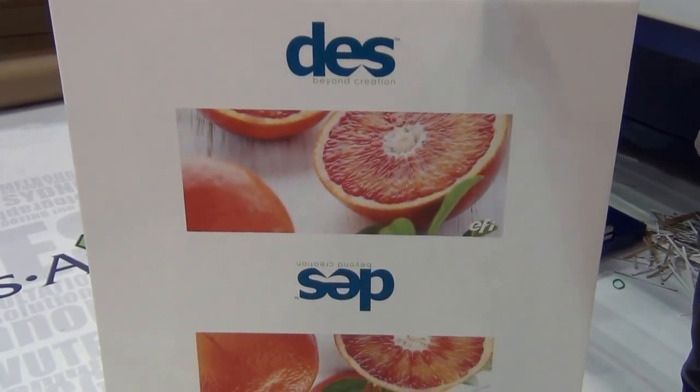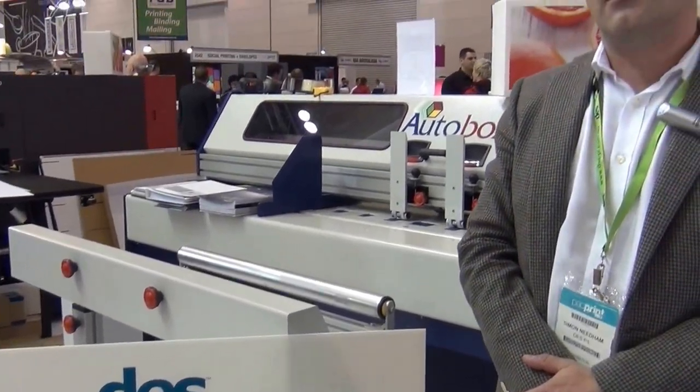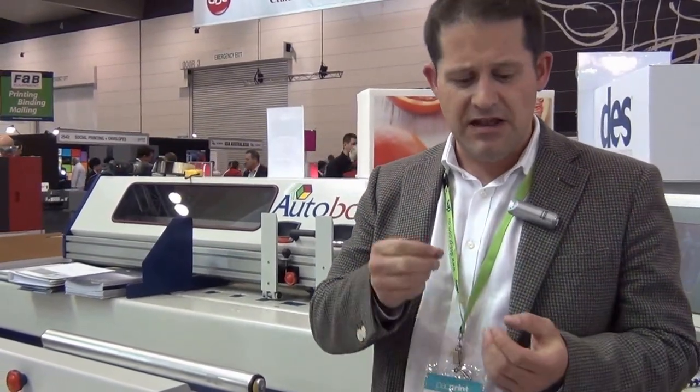AutoBox produce machines which make cardboard boxes. Specifically, we're making machines which make small quantities of cardboard boxes, and the strength of our machines is that they're very simple to use. They can make a huge variety of sizes and styles of box and they can do it very quickly. There's no setup time — one or two minutes — and more importantly, there's no tooling involved. So it's all very simple.